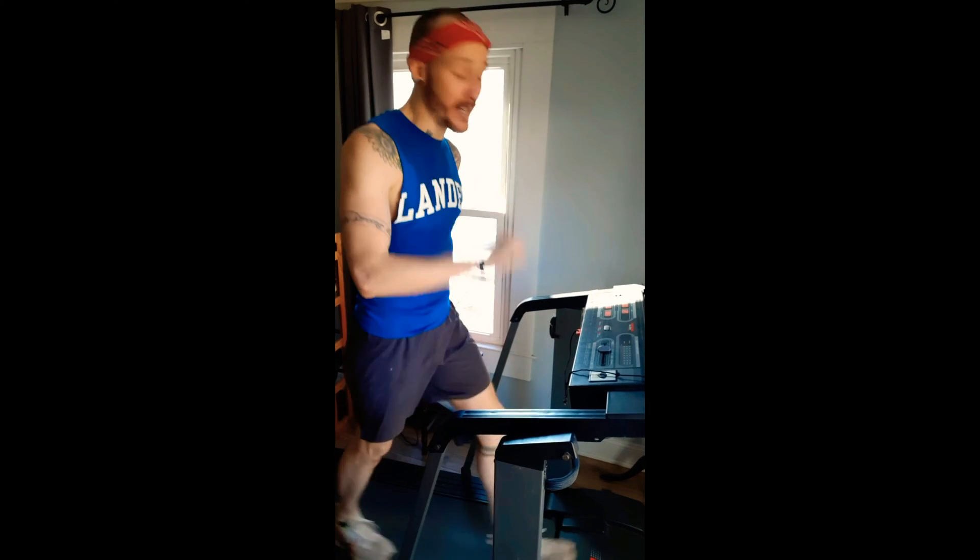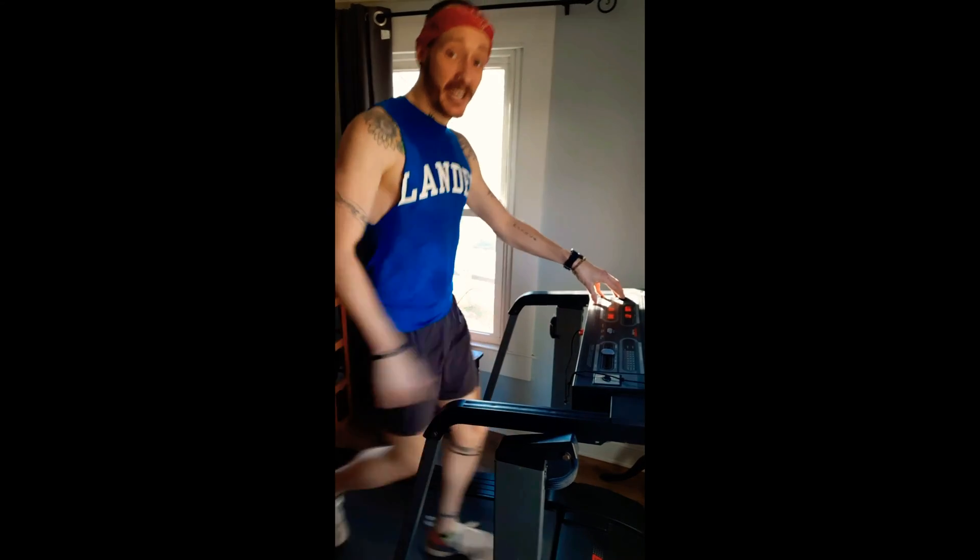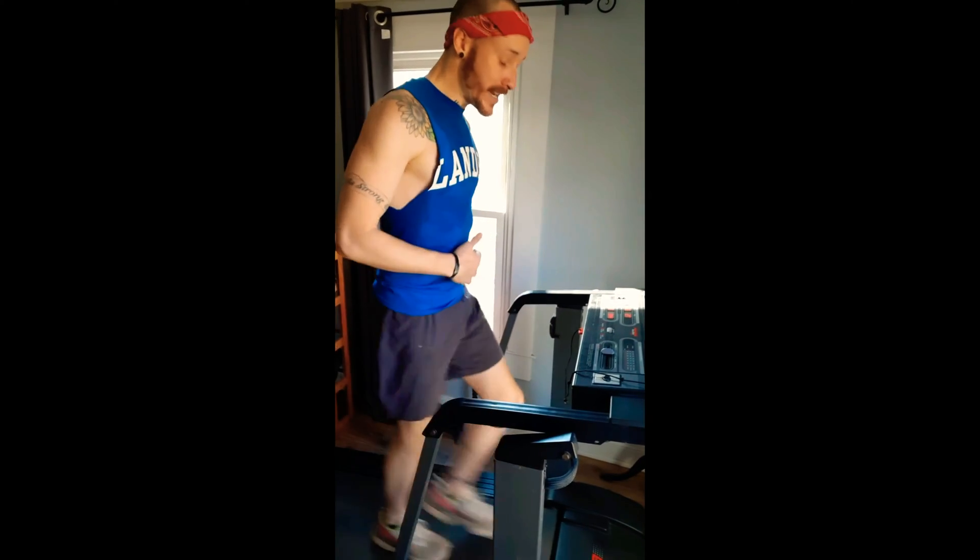A lot of people hate running — that's fine. You don't have to run on the treadmill. There are different ways to get your heartbeat going. One of those ways is incline. When we're walking at an incline, we're using different muscle groups and we're having to step up that hill.